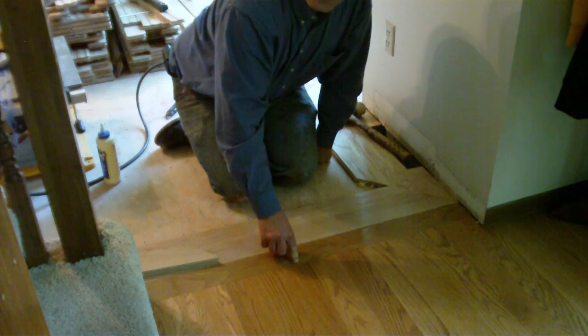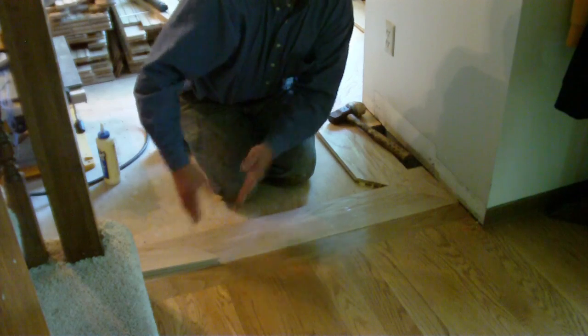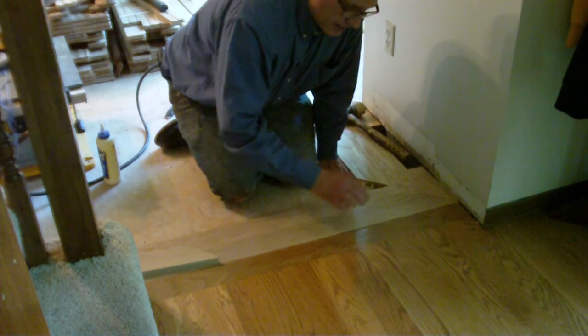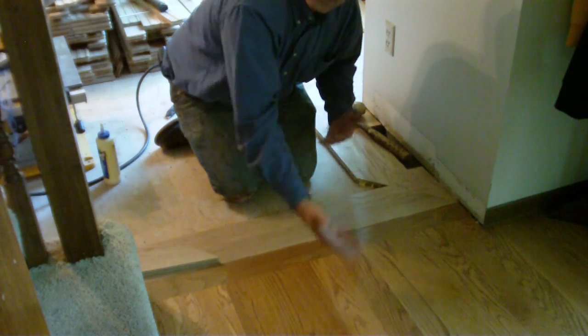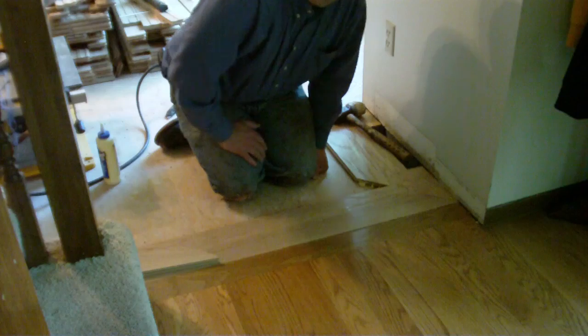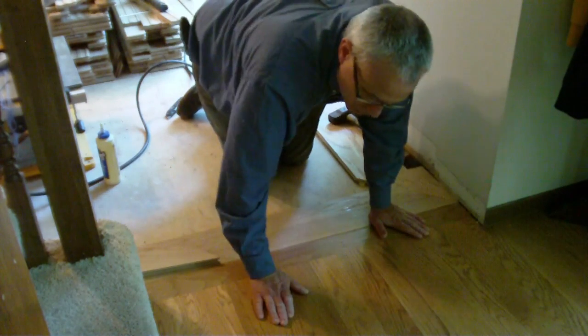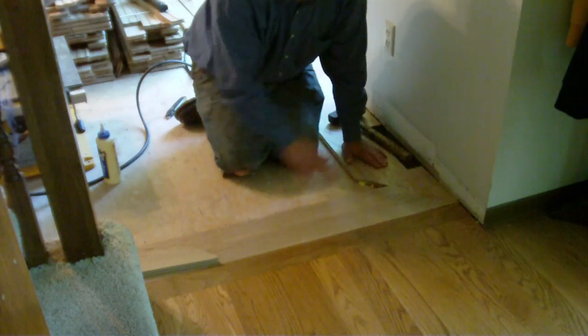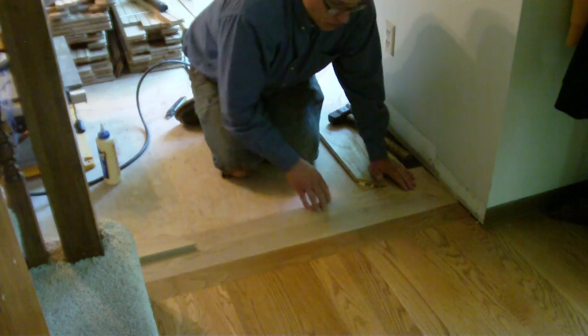The second option was to leave the feature strip, which is a single board laid perpendicular to the rest of the floor, and simply fly the new material up to it, leaving the feature strip in place and having an identical floor on either side.